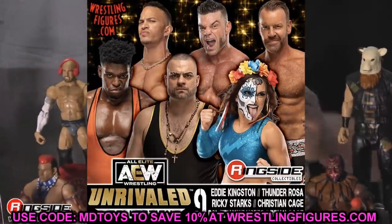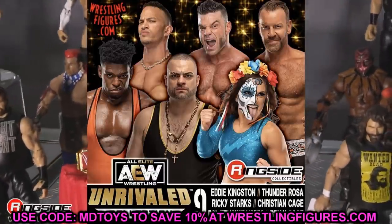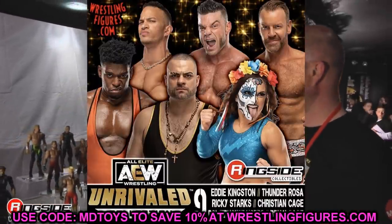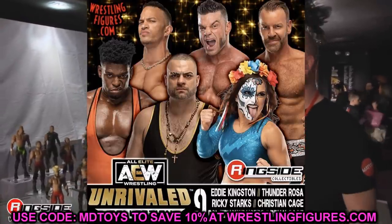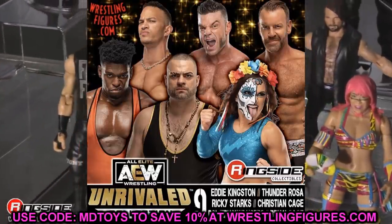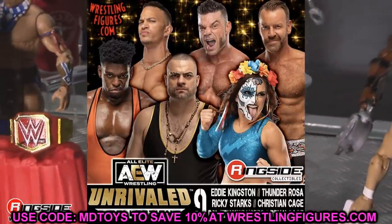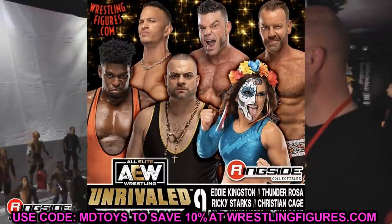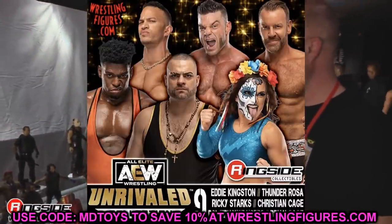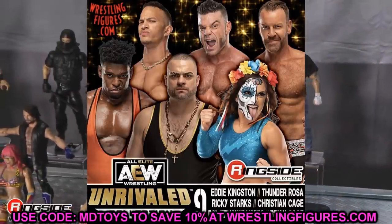Series 8 is rounded out by Trent, Chris Statlander, and Chuck Taylor. Moving to Unrivaled Series 9, things get more exciting with a ton of new characters: Eddie Kingston, Thunder Rosa, Ricky Starks, Christian, Powerhouse Hobbs, and Brian Cage. It took nine series to get this many new faces, but Eddie Kingston's first figure, Thunder Rosa adding to the women's collection, and guys like Brian Cage finally getting official figures is super exciting.